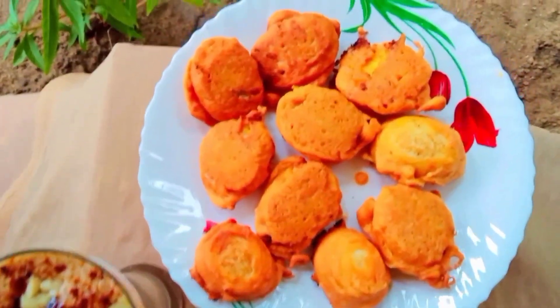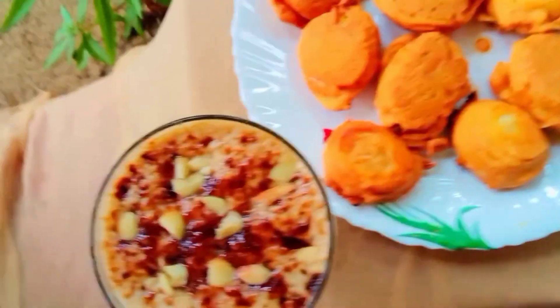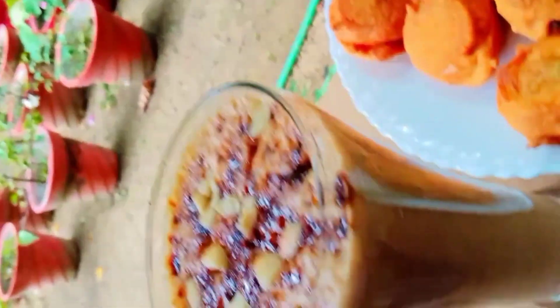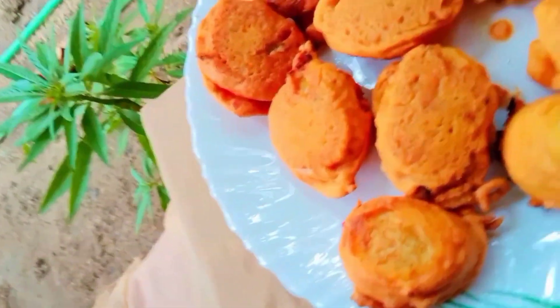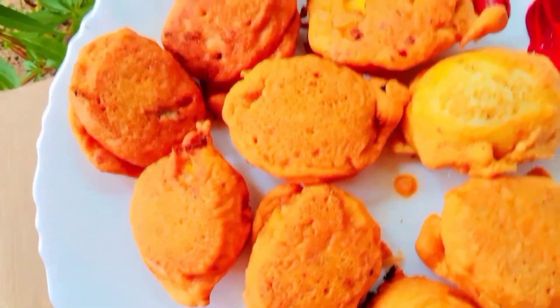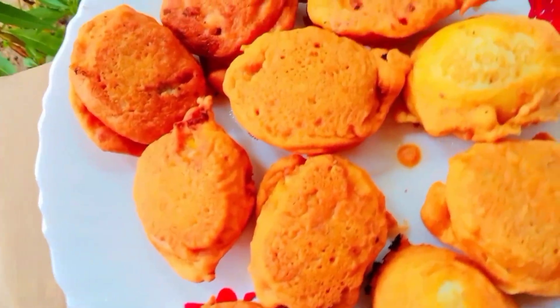Hey guys, welcome back to my channel. This is Colson. I'm going to show you a special recipe called Dates Milkshake. Let's move on to the video.